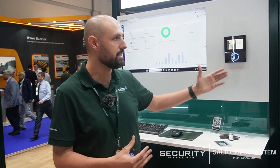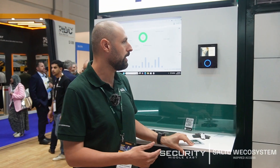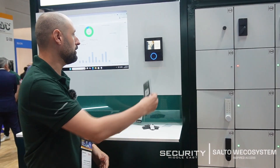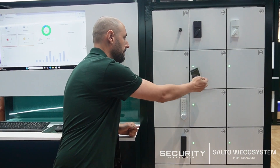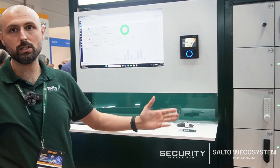We have a reader here that supports our solution. Let me demonstrate — I'm closing a lock now, it's closed. When I check here, it tells me which lock I closed: this is lock 306. That covers the online solution.